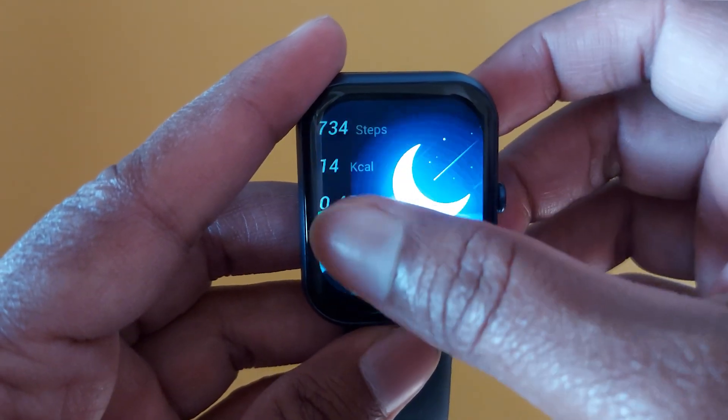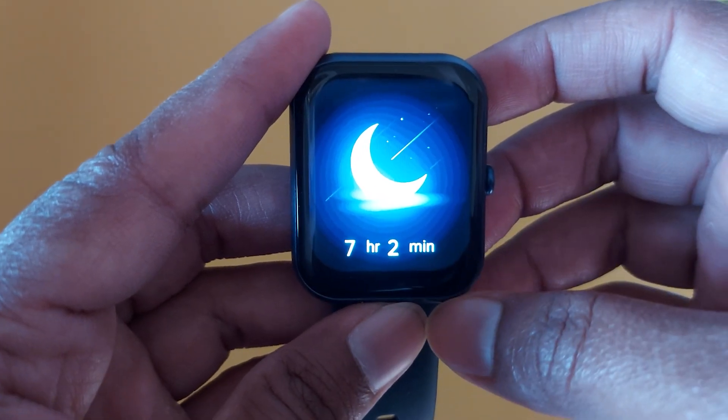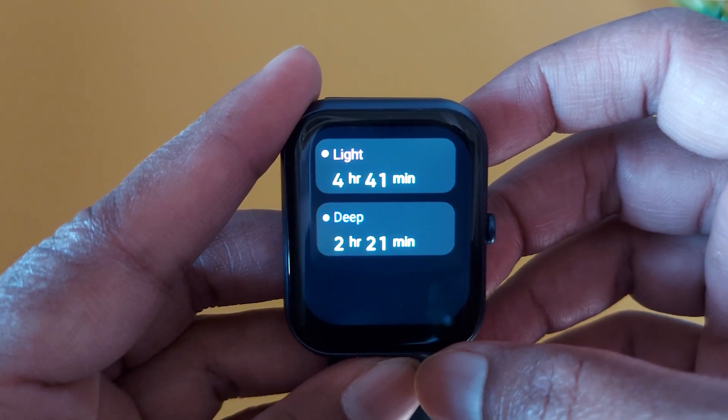When you wake up in the morning then you can see results on your smartwatch. For that just go to widgets. Here you can see the widget for sleep tracking and your sleep result. For me it is showing 7 hours 2 minutes — that is my sleep tracking result, meaning I have slept for 7 hours and 2 minutes.